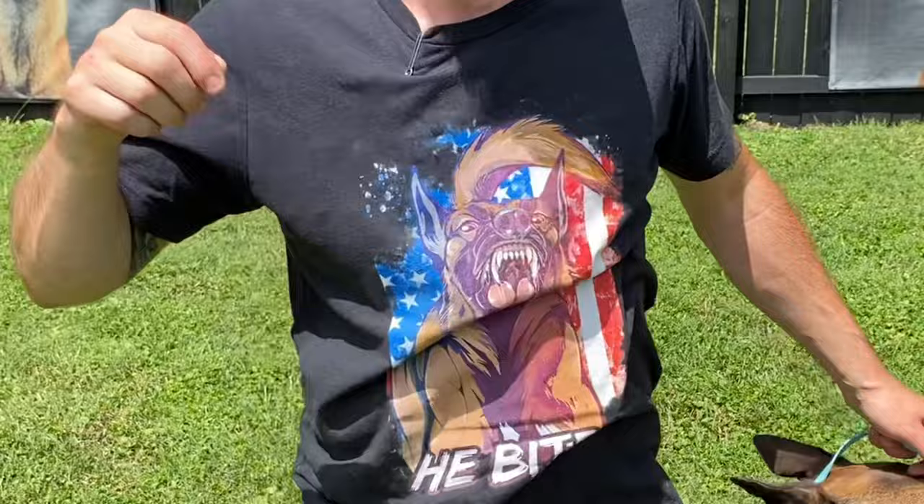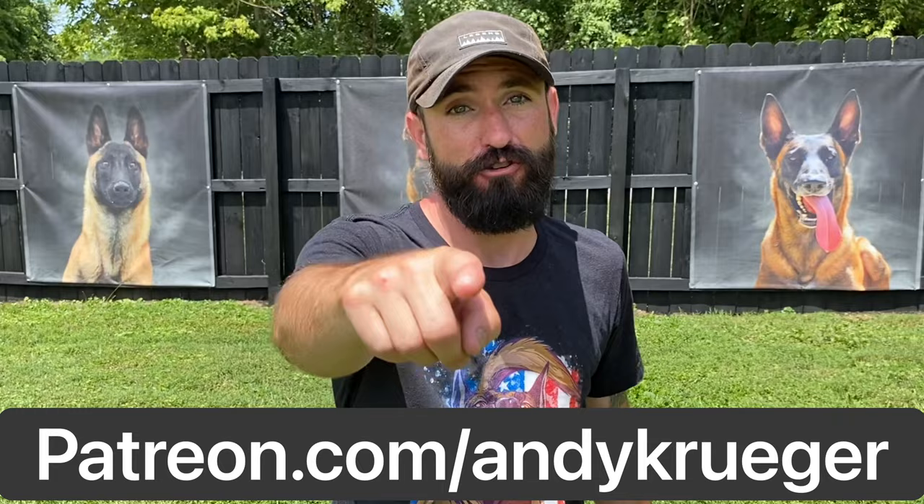Pro tip folks — that's today's video. Hope you guys enjoyed it, would love to hear from you in the comments. Get a t-shirt, link in description. If you like what you saw, patreon.com/AndyKrueger — go train your dog, peace out.